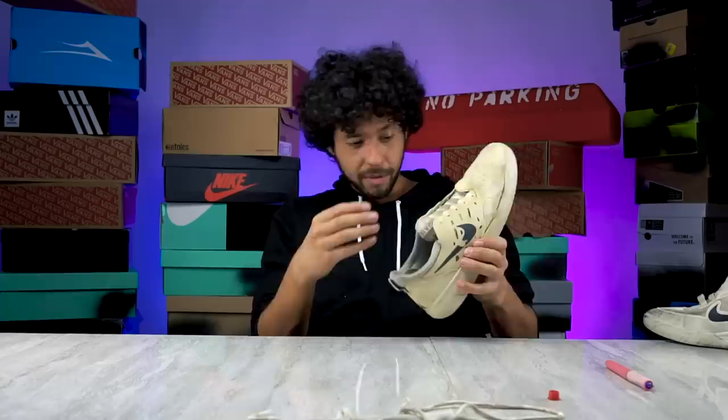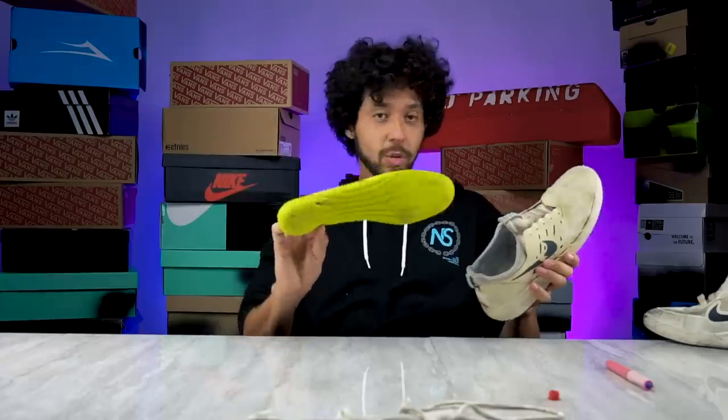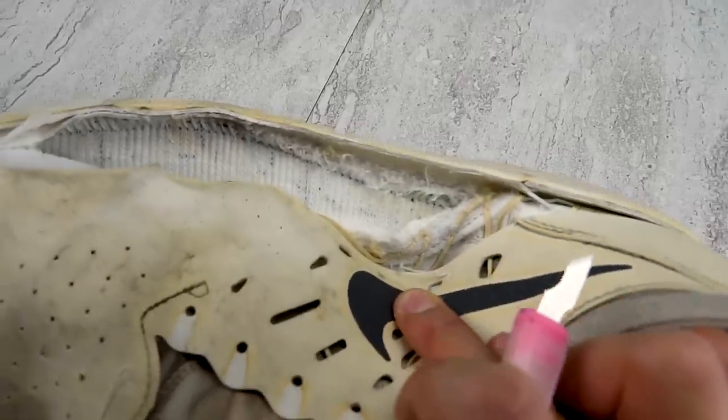I want to get this upper completely off. The insole is a lot easier to take out than it was for the Vans, but unluckily this insole was not very helpful at all. I do want to cut into this outsole to see what makes it give you any support.